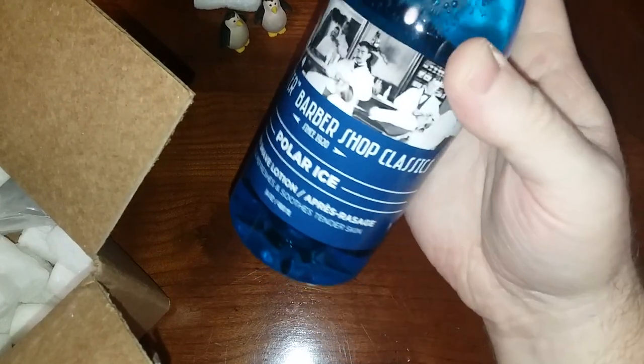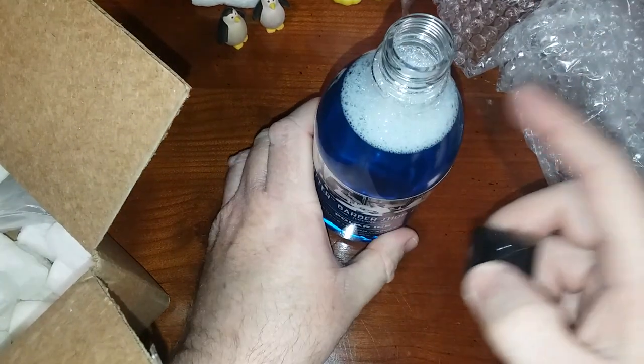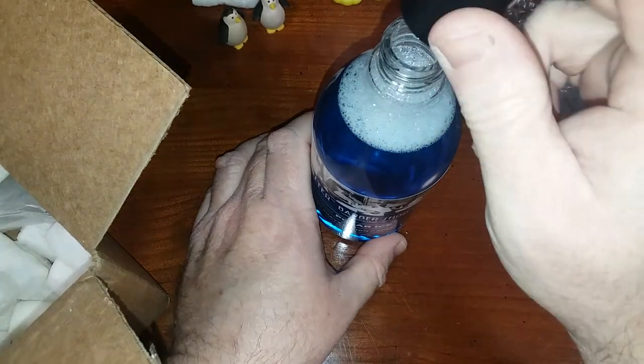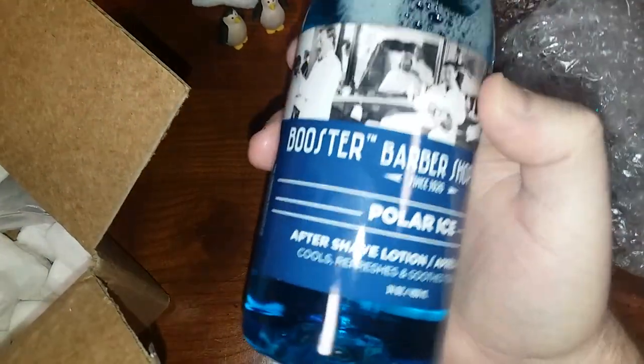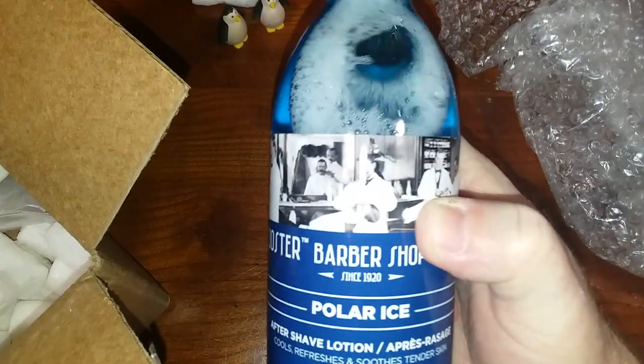What we have here is Booster Barbershop Classics aftershave — been around since 1920. This is the Polar Ice scent. I'm going to crack it and see what it smells like. Oh my, that is nice — really, really nice. It does smell like Aqua Velva with a touch of fresh talcum powder added to it. Really close to Barrister and Mann's Reserve Cool scent. Fantastic — I'm glad I got this.